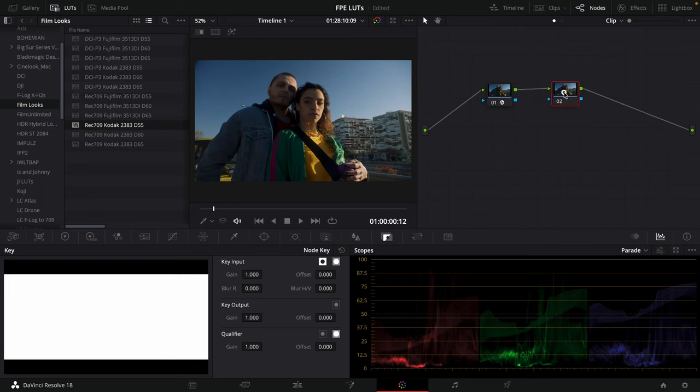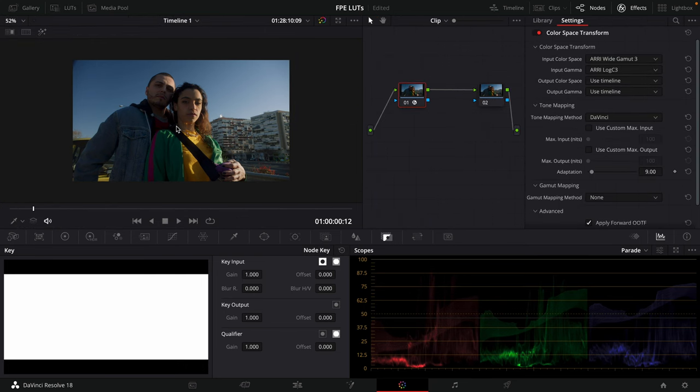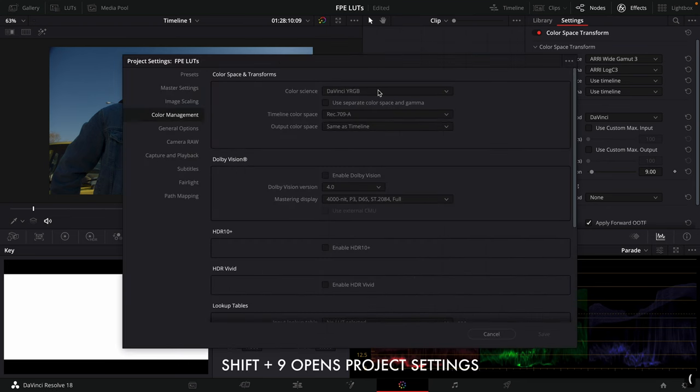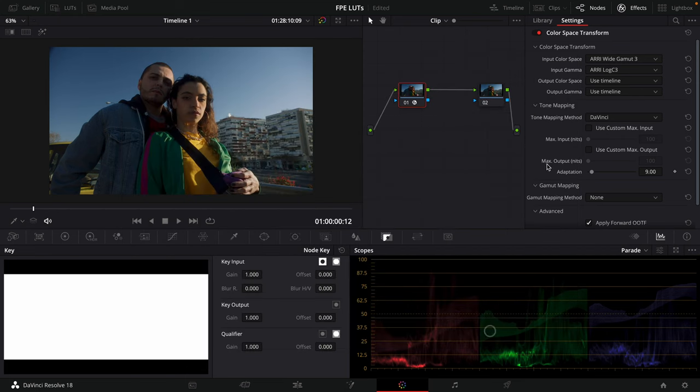I'm going to reset this node grade. Right here is just my color space conversion. This was shot on the ARRI Mira in REI Wide Gamut 3, REI Log C3, so I'm just converting that to my timeline color space and gamma. In my project settings, I'm set to DaVinci YRGB and Rec 709A because I'm grading on a Mac on the actual computer monitor, so what you see here is what you get when you export.